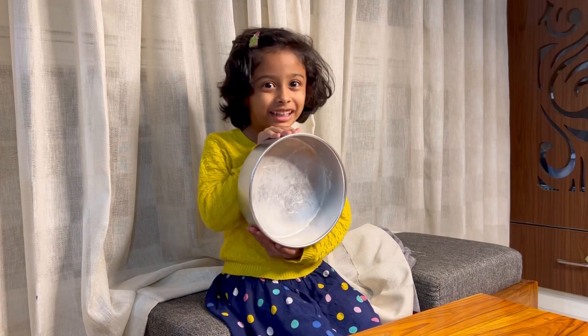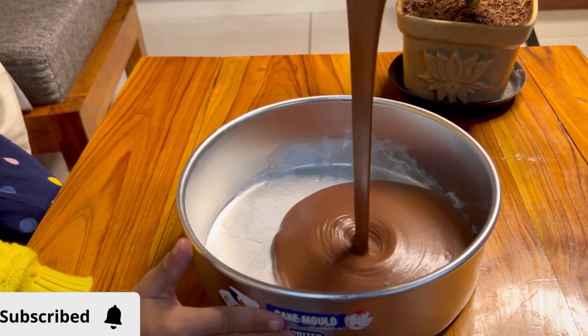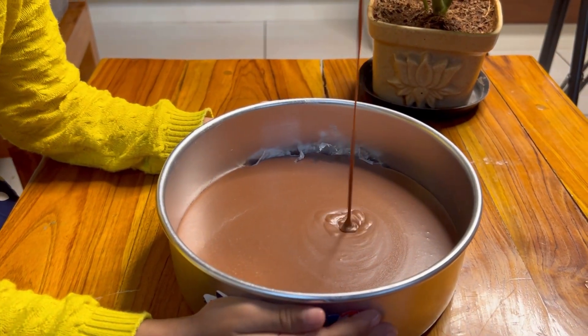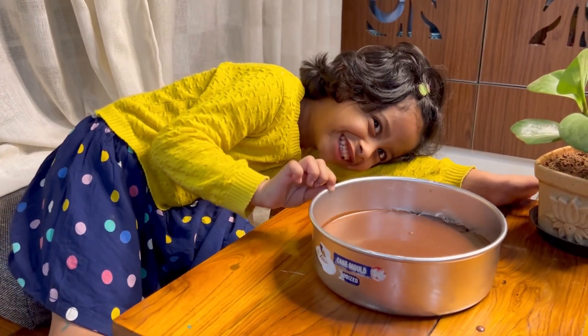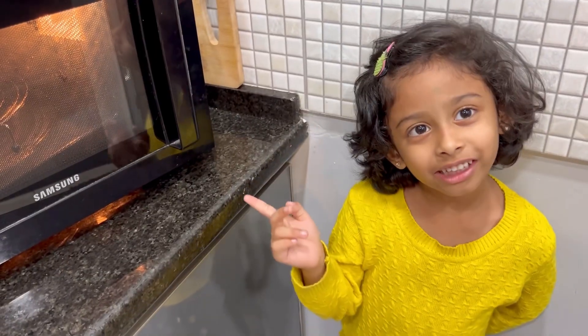Let's put the batter on the tray! Take it like this — it's very easy. Let's keep it in the oven.